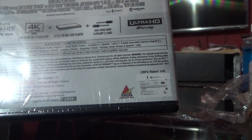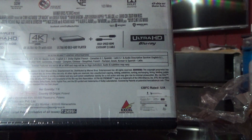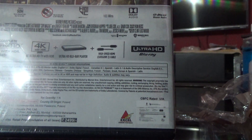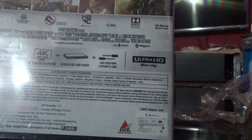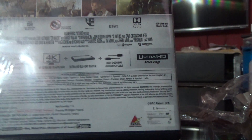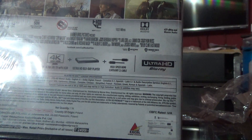Audio is in English, French, Spanish, and English Descriptive Service. Subtitles are in English, Cantonese, Chinese Complex, Chinese Simplified, French, Greek, Korean, and Spanish.